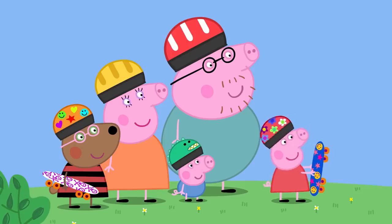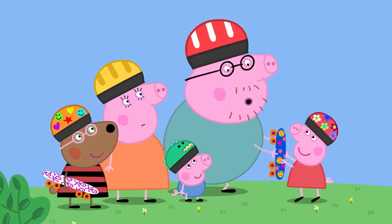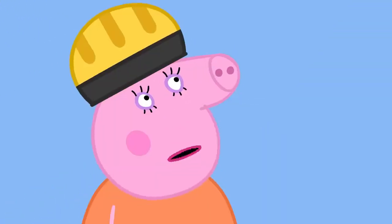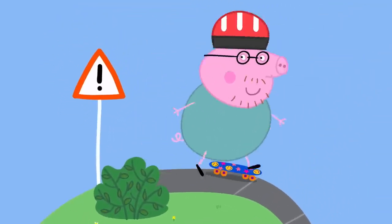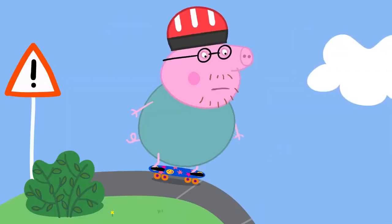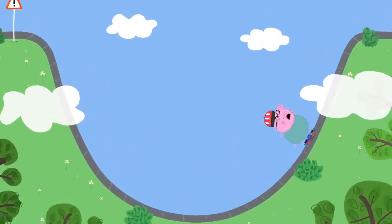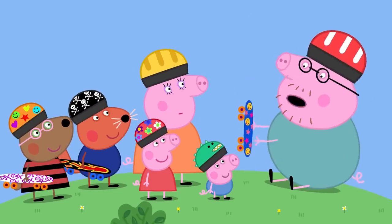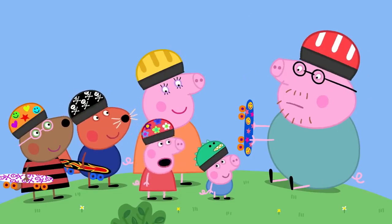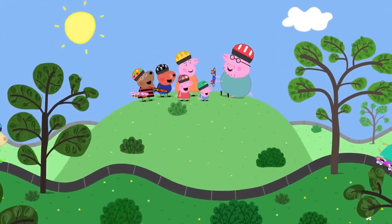Belinda and Simon show more impressive tricks and Peppa asks if Daddy can do that. Daddy says he expects he could if he wanted to, and is persuaded to try. Despite Mummy's concerns, Daddy Pig heads to the highest ramp — having never been on a ramp before. He accidentally goes down it at full speed, screaming, but pulls off an amazing run. Peppa declares her Daddy is the best at skateboarding because he is very old. Daddy Pig loves skateboarding — everyone loves skateboarding.